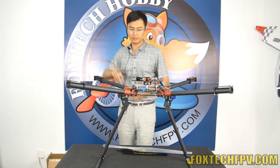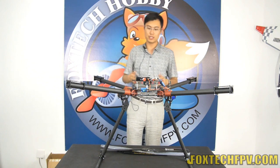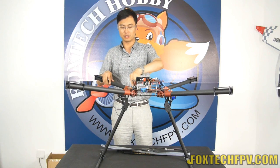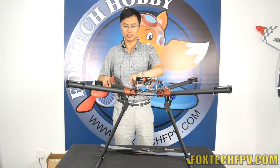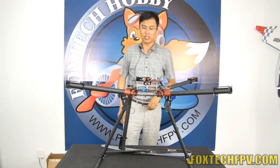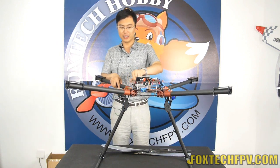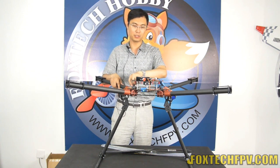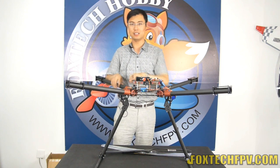You may worry about how to carry this big one, but don't worry — this is still a folding design. You can easily fold it by loosening this big screw right here. It's very easy and also very safe. It will save a lot of space when folded. And that is also why we don't use an octocopter with a 28-inch propeller — it would be too big. So a quad or X8 is a good option.